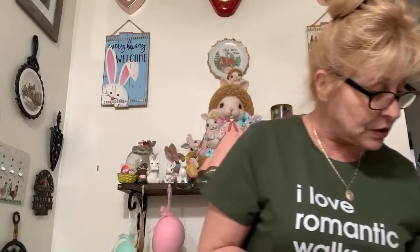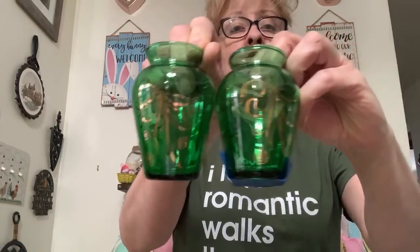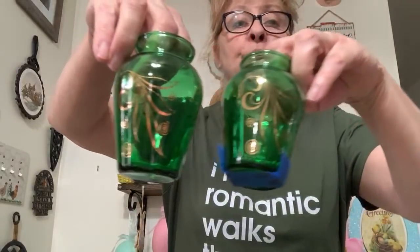Number 16 — these two beautiful Anchor Hocking forest green bud vases. They're in perfect condition, no cracks, no chips. I was asking $12 for the pair. They're really very pretty — I love this color green. That's number 16, and they're $12.